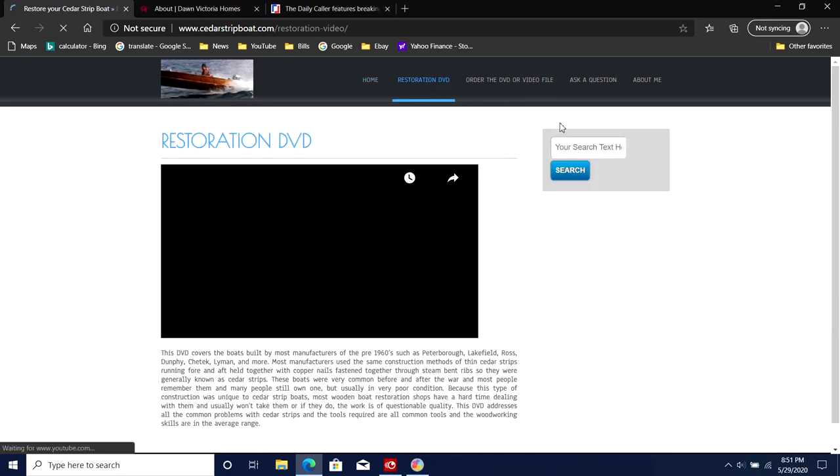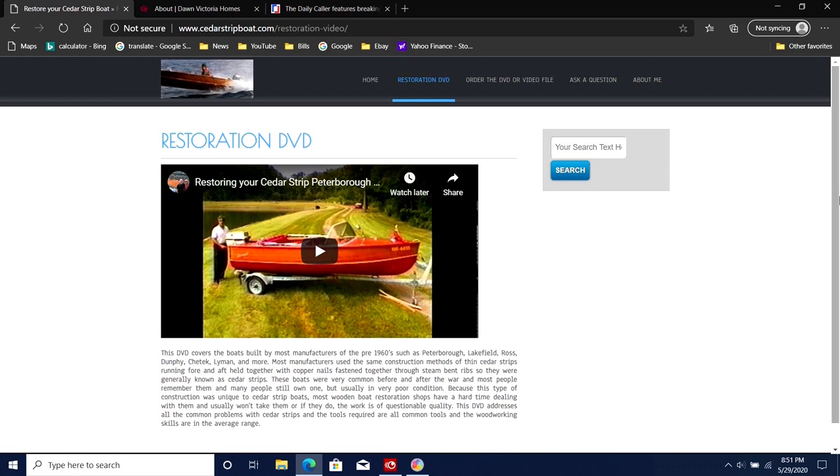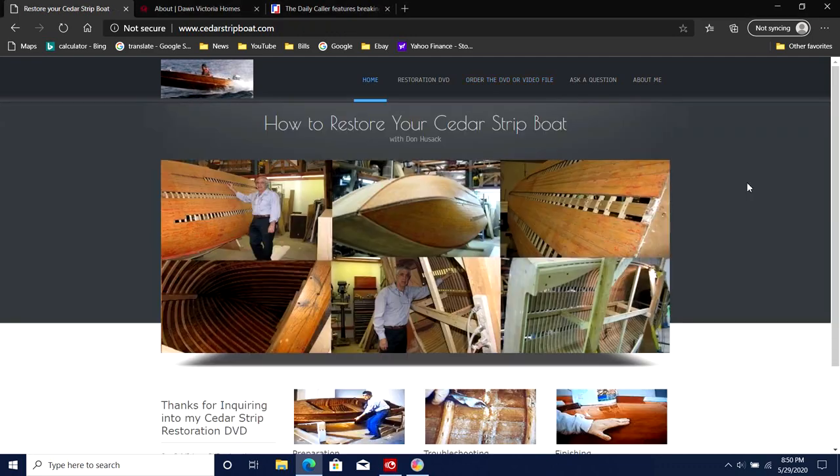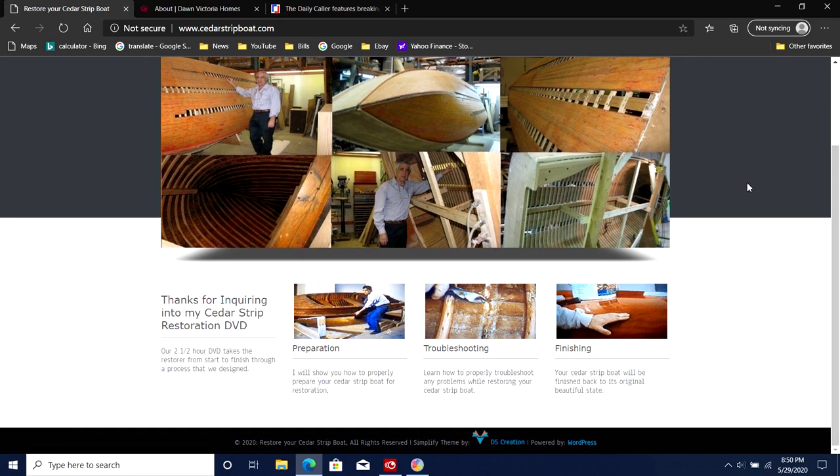So if you do any kind of this work — even building canoes — I recommend you buy that video. I'll put a link in the description, and I wanted to give him credit because it's been a great help to me. It showed me a lot of stuff, especially in this video where I changed the transom — I got a lot of the ideas from him. Go ahead and check his site out and buy his video.